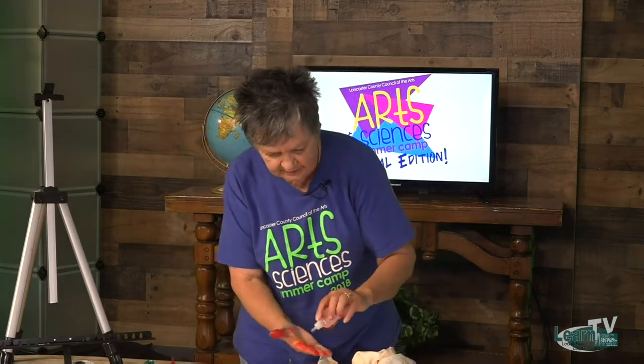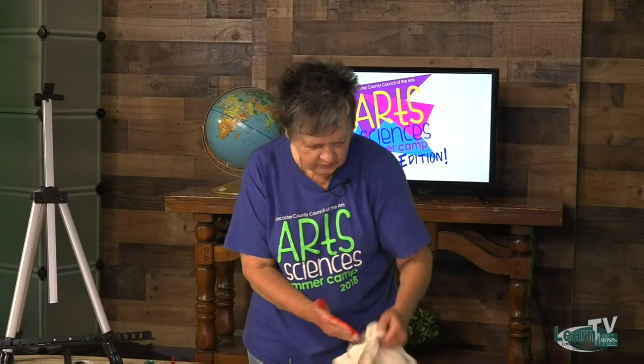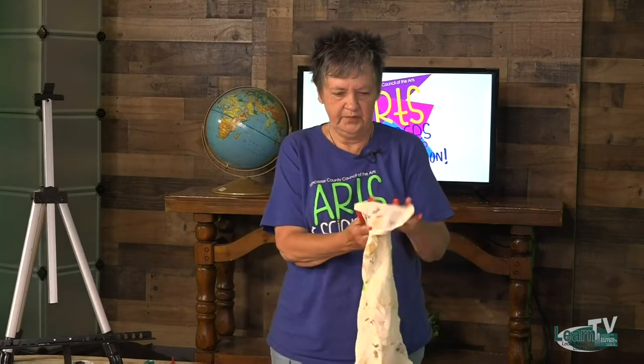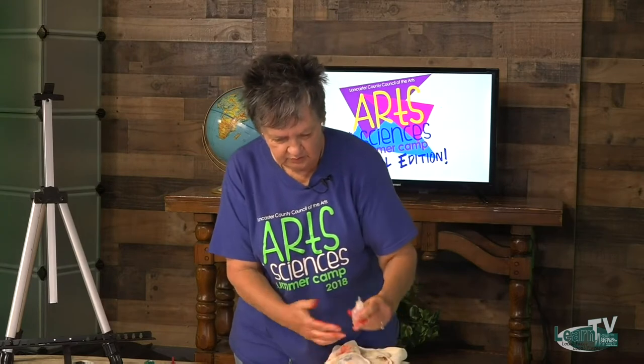How's everybody coming? That's a lot of paper — it didn't look like it at first, but it's a lot to cover, isn't it, guys? I really make a mess when I paint. I really get into it.